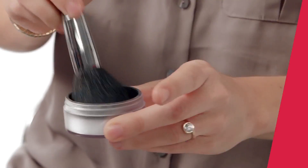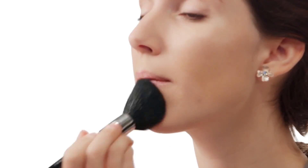Now, dust on a translucent powder to help make all your makeup last. I most likely will be sweating a little bit because I'm sure I'll be nervous. So don't forget to dust it all the way into your hairline, too. Looks good so far, and it'll photograph well, too.